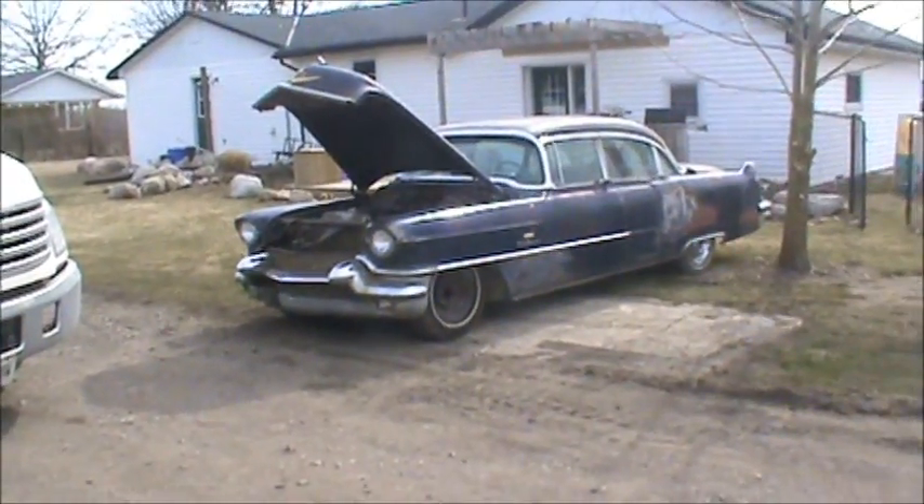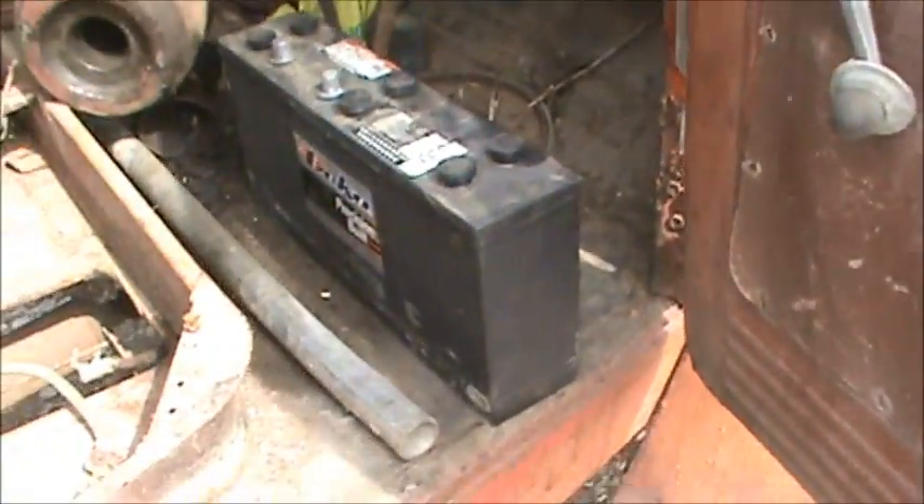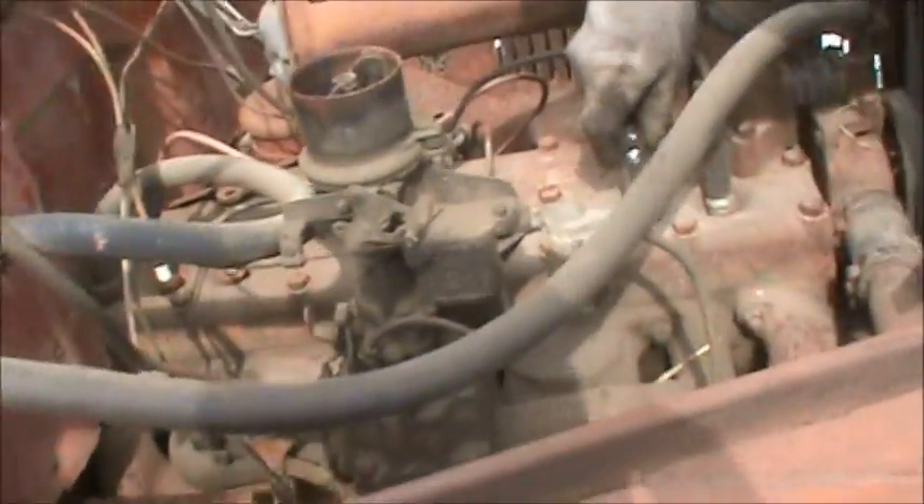That battery is not gonna work for this one, but we're wondering if we can run jumper cables from here to there, and then we may have to use the booster pack to keep it going. We'll see if that will work. Right now Pants is cleaning all the crud around the spark plugs.